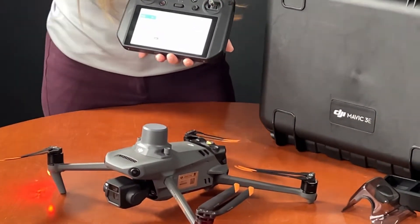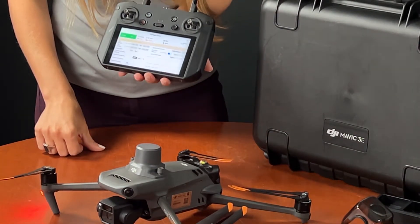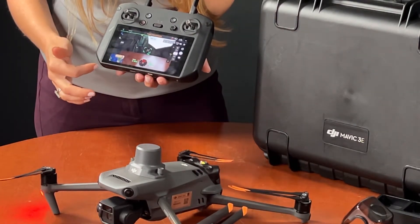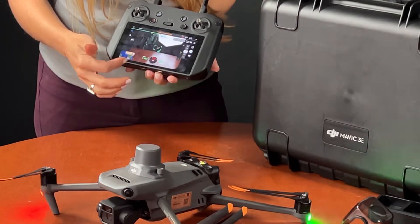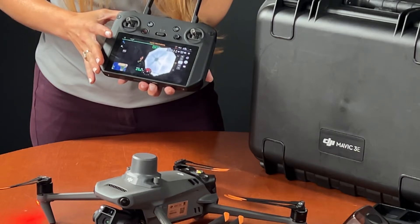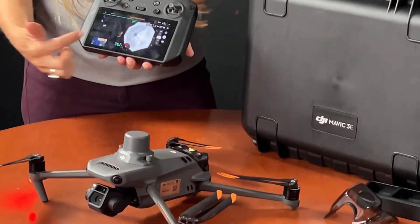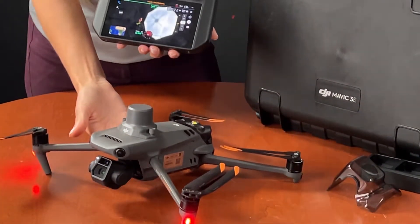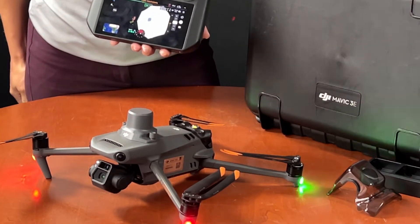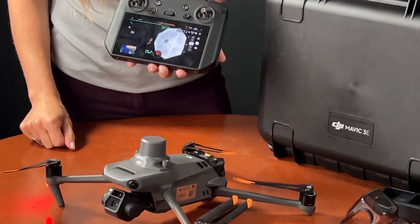From there we will enter our camera view. You can see this is essentially a pre-flight checklist to make sure the aircraft is fully unfolded. Now we can see our live camera view. You can also see in this scroll wheel if an obstacle goes close to it — just like with the Matrice — where that obstacle is, and you can program those distances for alerts and braking as well.